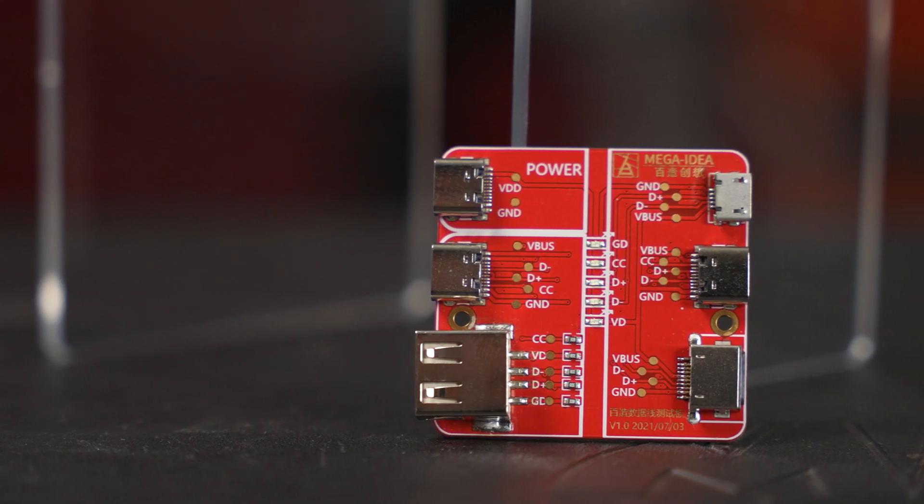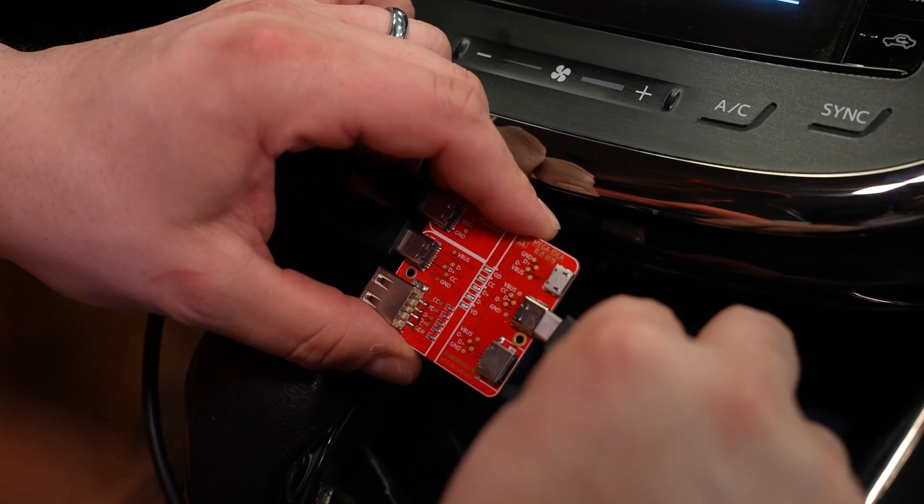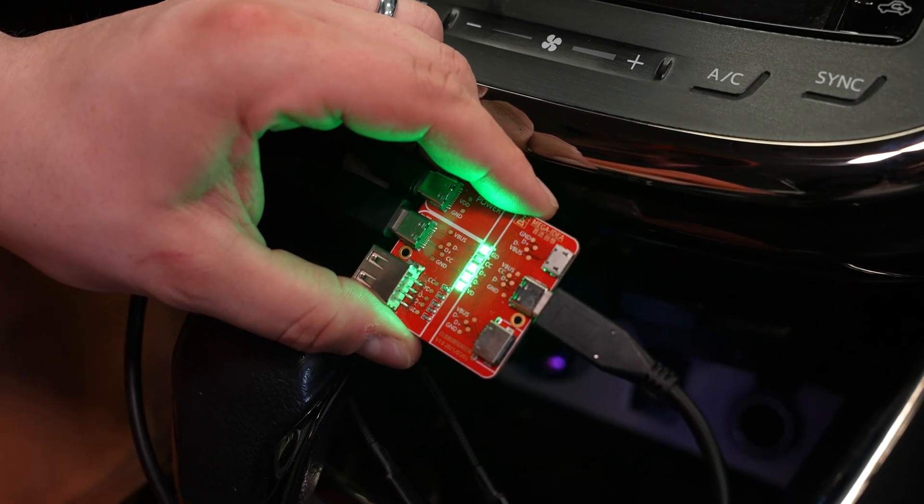The cable tester we used to determine whether we have data and power coming through. It's nice to split those off because there are cables that are data only and some that are just power only. And some of those cheap gas station cables might be telling you a fib about how good they really are.